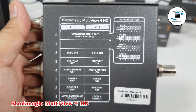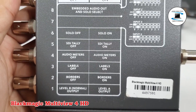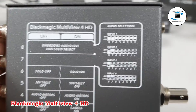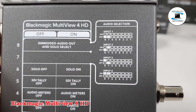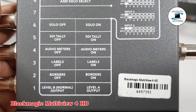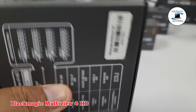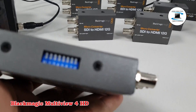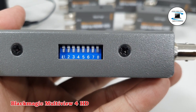The Blackmagic Design MultiView 4HD is a compact mini converter that enables you to display up to 4 separate SDI streams via its HDMI or 10-bit SDI multi-view output. This unit supports SD, HD, and 3G SDI formats and features automatic signal detection, SDI reclocking, and monitor EDID support.